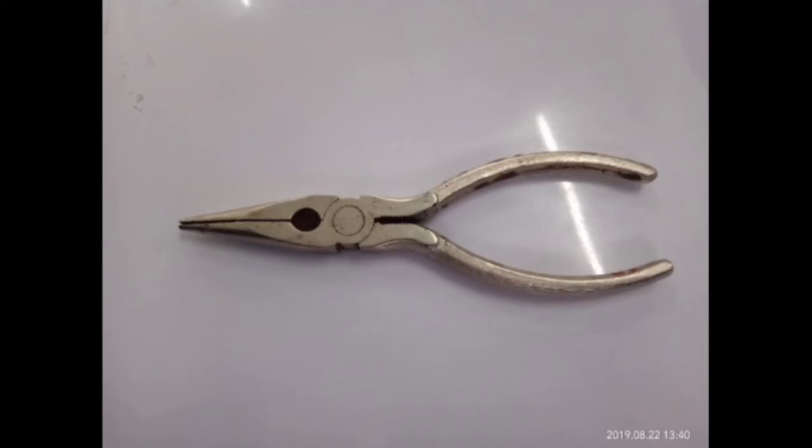Pliers are useful for reaching into small things that you cannot possibly reach. To maintain the pliers, you must clean it after you use it and put oil on it if it's squeaky and rusty.